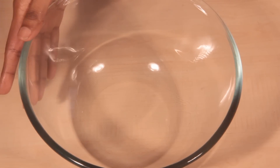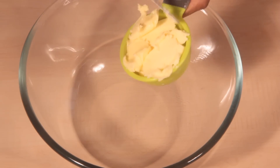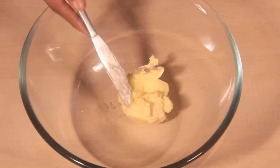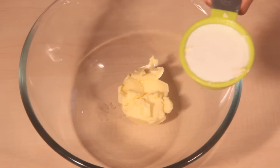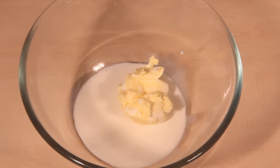In a microwave-safe dish, add one-third cup of butter and one-third cup of milk. After adding the butter and milk, we will microwave it for 2 minutes.